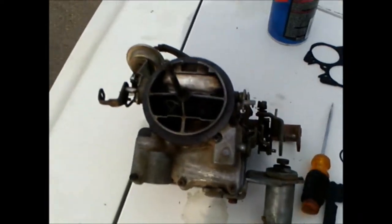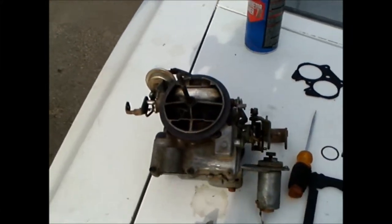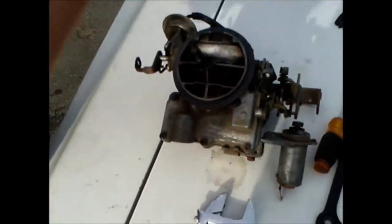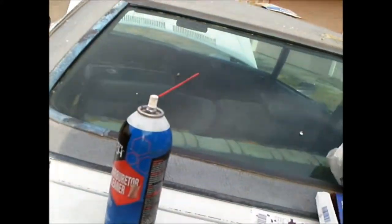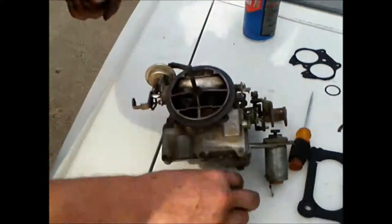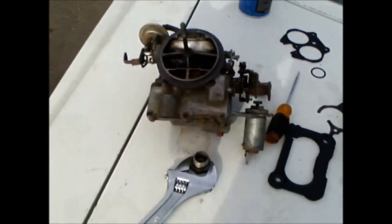Let me return the old one and get this new one. Now I have to go to the store and get the right thing. I'm going to wash my hands.